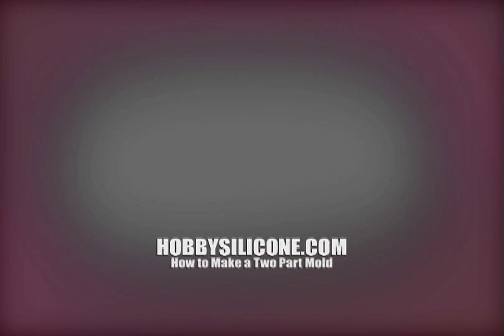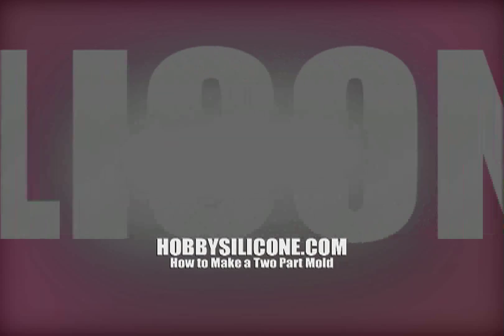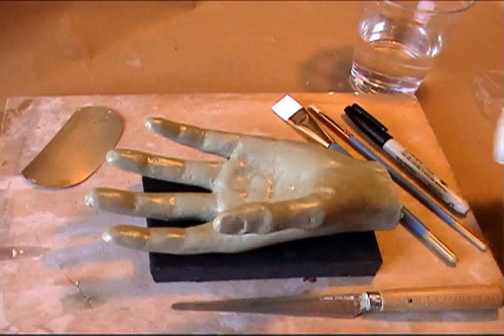These videos are brought to you by HobbySilicon.com, a byproduct of NPK Enterprises. Quickly, I'll show you how to make a two-part mold from this hand sculpture that I made in wax.